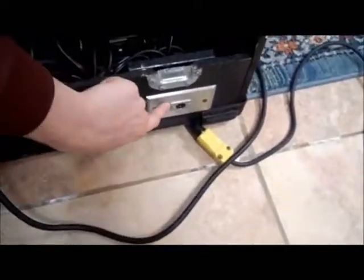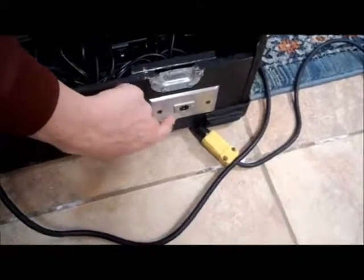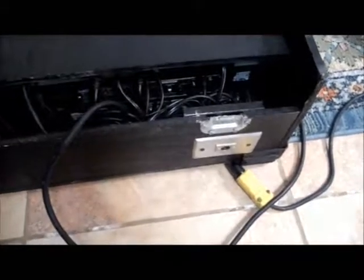Everything outside the sonic maximizer comes out through this little wall mount unit — a little XLR. You attach an XLR cable to the snake and that goes to the sound board, and the sound man works it from there.